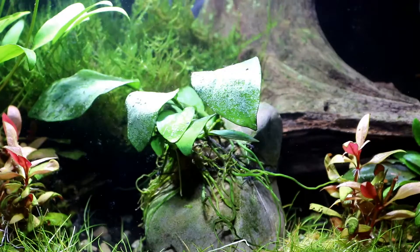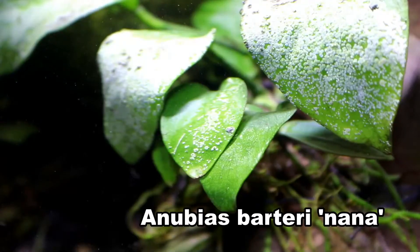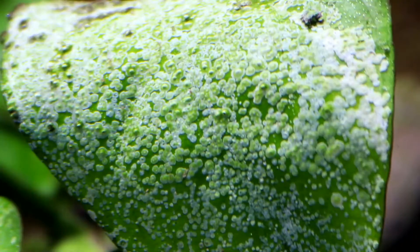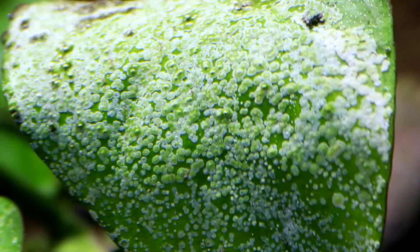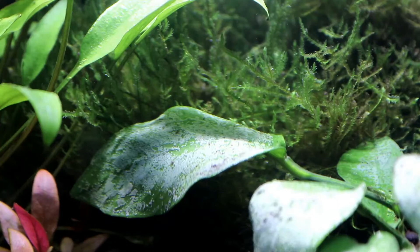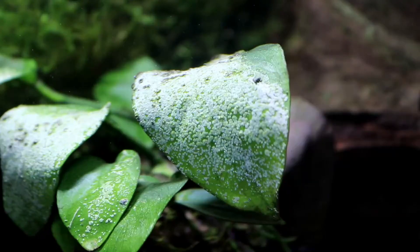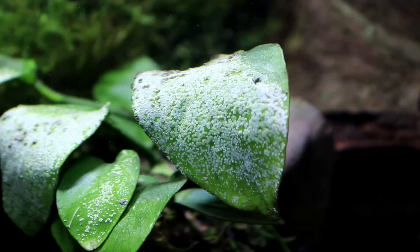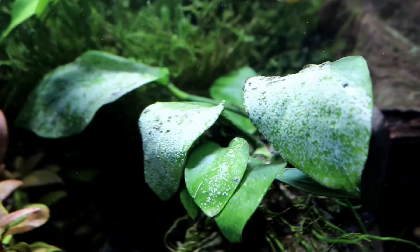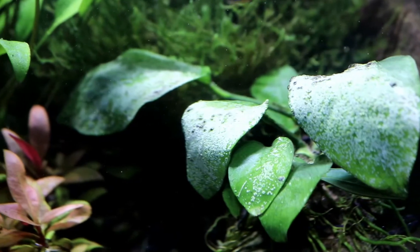So if we take a look at this plant — this is Anubias barteri nana — it's suffering quite badly from decalcification. You can clearly see that there are white deposits on the surface of the leaves, and where algae has started to grow on these rough bits it's started to look a bit green as well. The rest of the plant is nice and healthy, there's no yellowing, no signs of rot or anything like that, and yet we've got this really quite unsightly rough white substance on most of this poor plant's leaves.